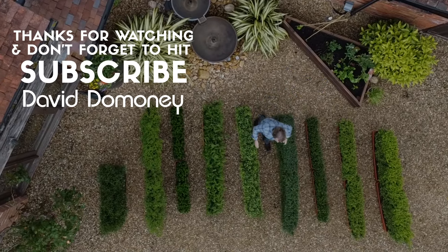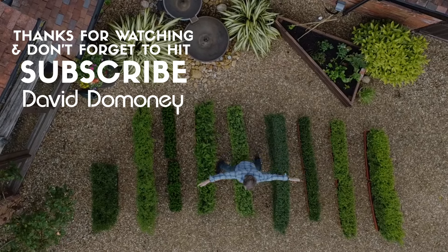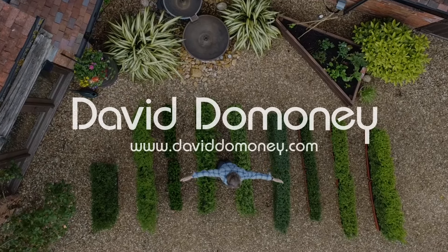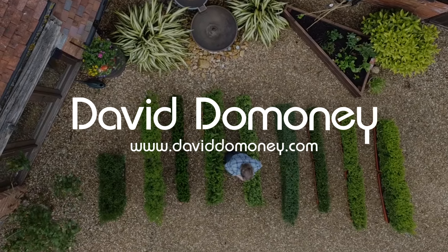Please give this video a thumbs up and subscribe to my channel for more free content like this. Also remember to switch on your notifications so I can notify you about the latest videos.